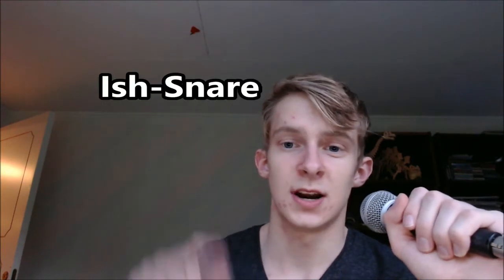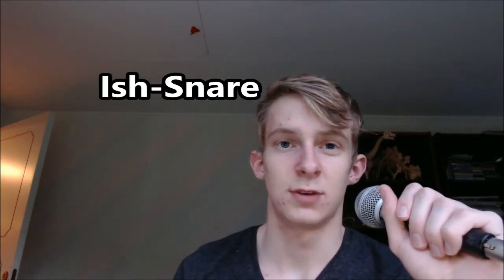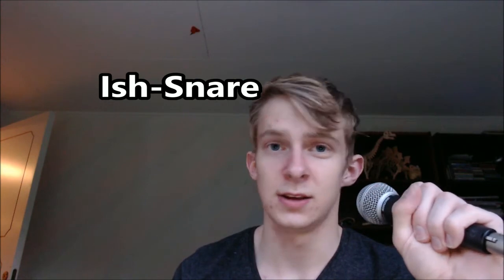And so his ish snare — he makes that very high-pitched. I can't make it as high-pitched as him. The tricky part about this is the ish snare, and if you can make that, likely you can't.